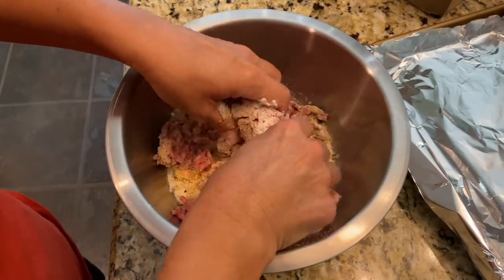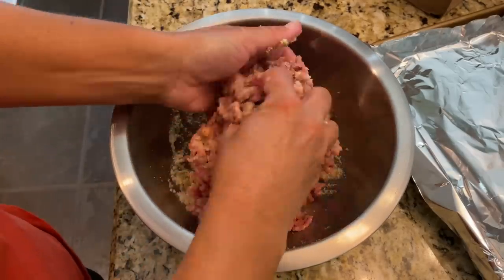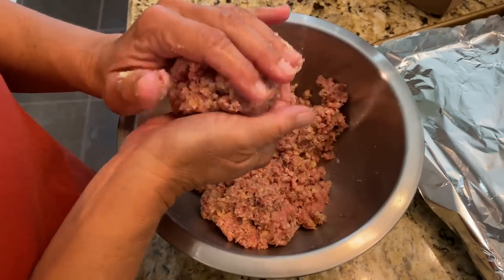Have a foil-lined sheet pan ready beside you. You have to use your hands — get in there and mix everything together, but don't squeeze hard. You want light, fluffy, airy meatballs, so use your fingers to mix and turn without compacting it. Once everything is incorporated, start forming meatballs a little bigger than golf ball size, patting them together gently, and line them up on the baking sheet.